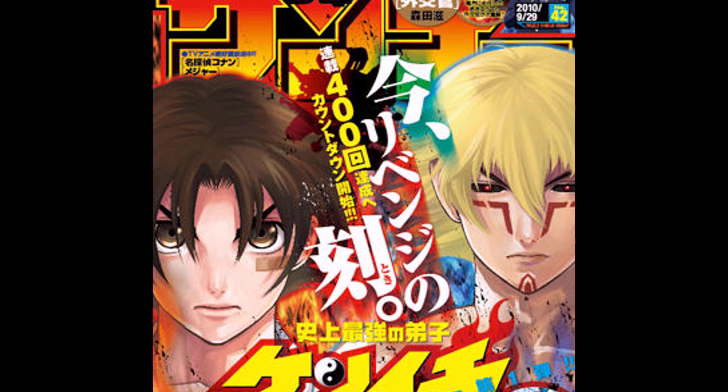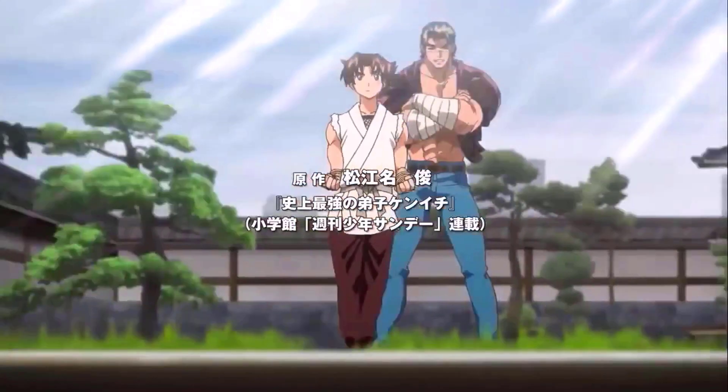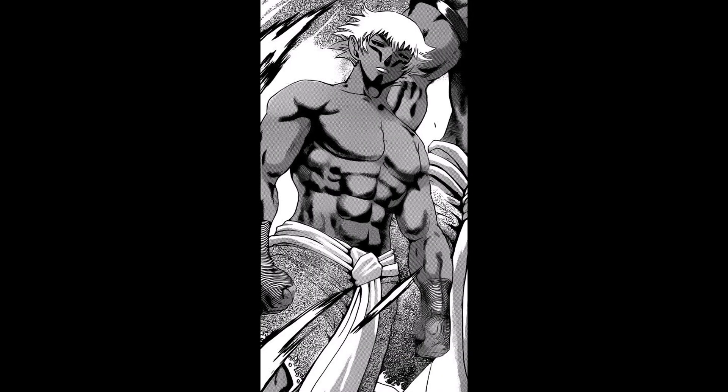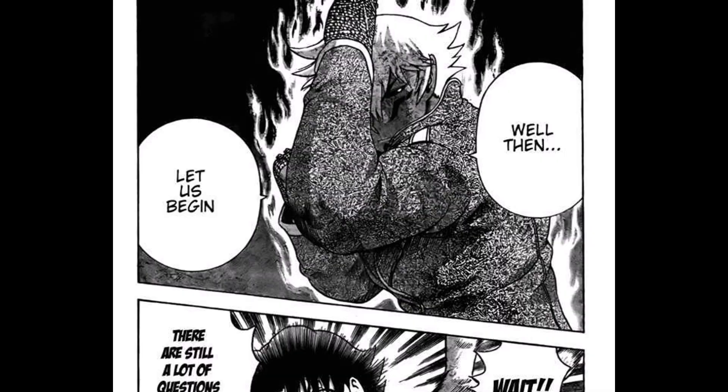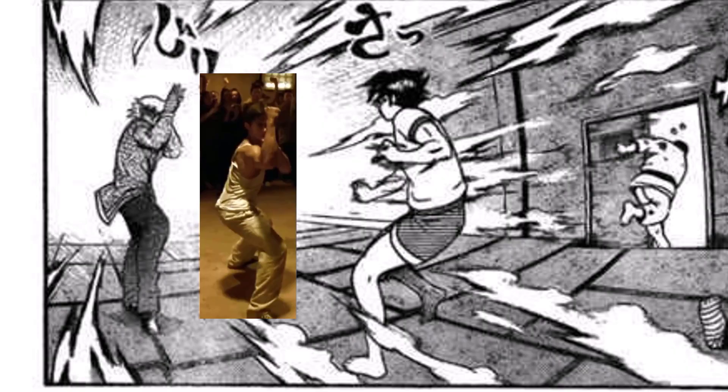The introduction of Muay Boran in the manga happens in chapter 281, where Kenichi is challenged by Koukin, a Muay Boran practitioner from Thailand. The first thing I see is that his stance is not a proper Muay Boran one and is probably inspired by the one used in Ong Bak, the most famous movie on Muay Boran, which had some exaggerated features to make it more spectacular.